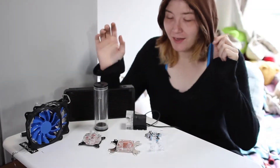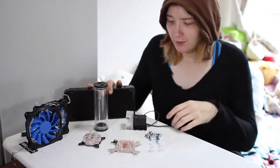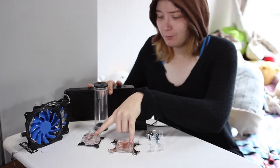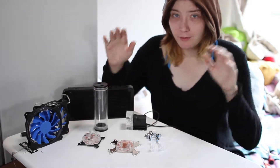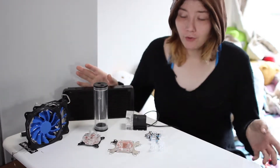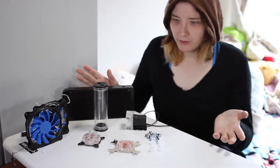Today we have an $82 complete custom loop. There are two blocks, two fans, a radiator, reservoir, and pump — pretty much everything you need to do a full custom loop. It doesn't come with thermal paste, but it comes with everything else.